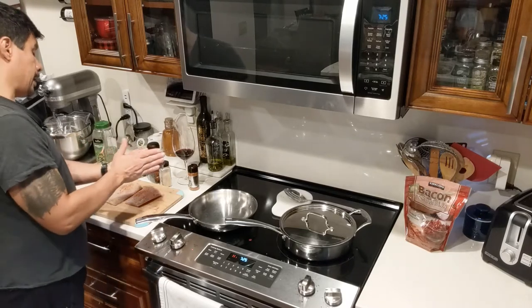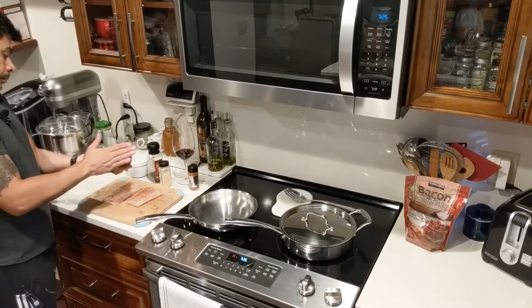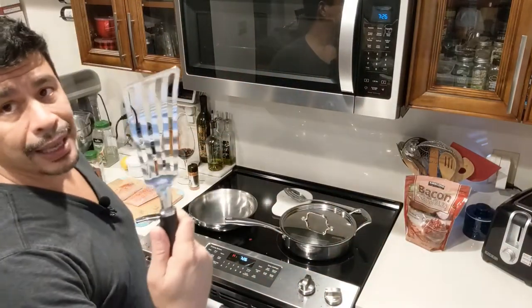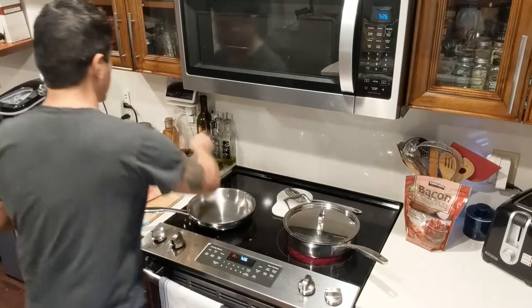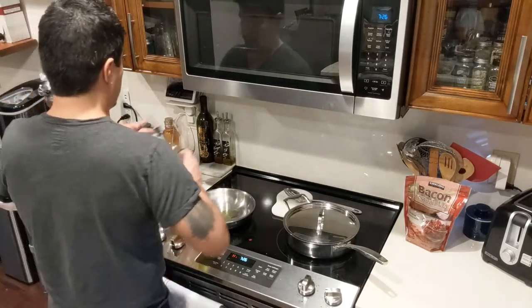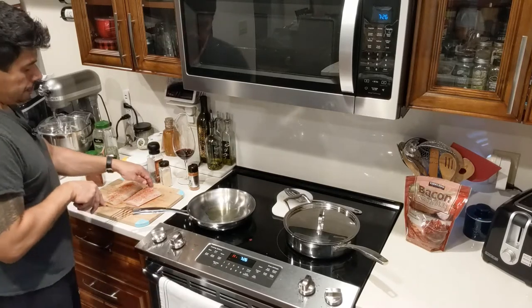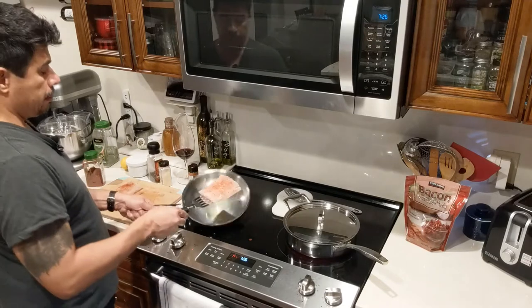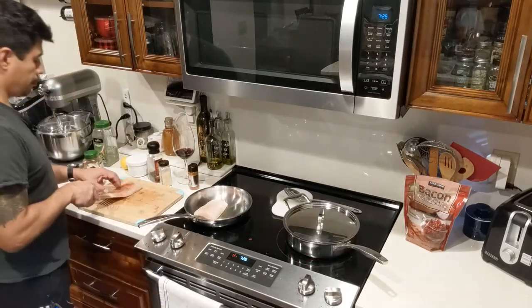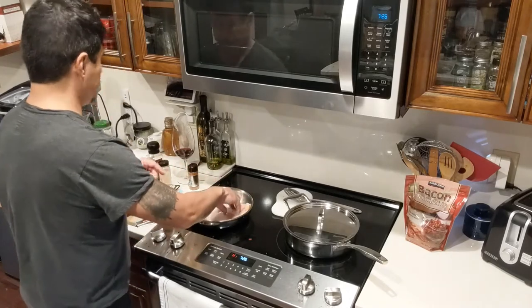Then put a little bit of smoked paprika on here to give it some color. I have a nifty fillet fish flipper. I'm going to put some oil in my pan, then pat my seasonings in. I'm going to place them in the pan with the seasoned side down to begin with — just lay it in nice and gentle.